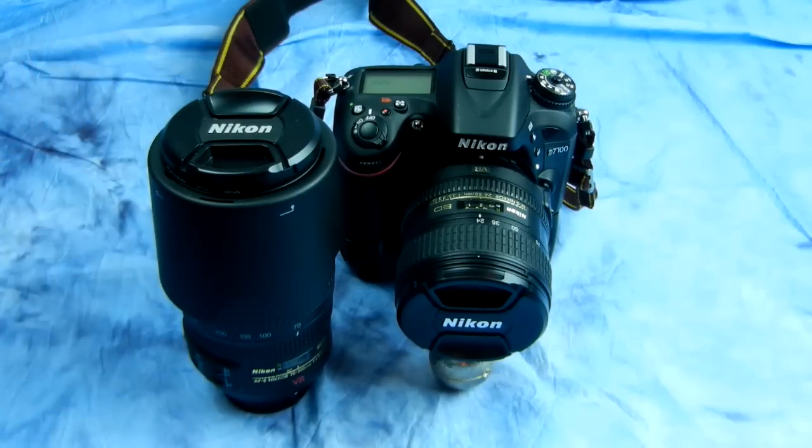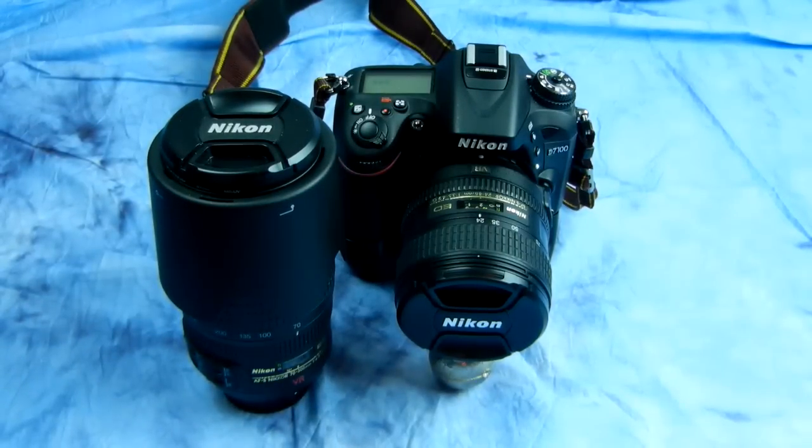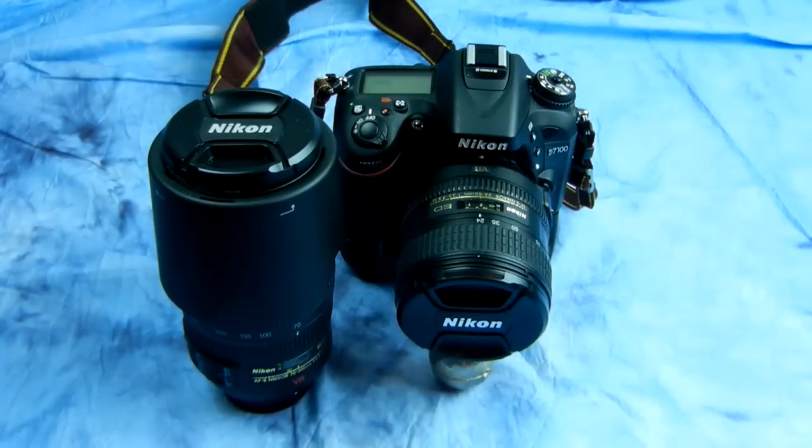Another benefit: some lenses that have edge distortion actually perform much better on a DX camera. Think about it — that lens is putting out the same light through the rear element regardless of whether it's on an FX or DX camera. So if a particular mid-range zoom has edge distortion issues, the DX sensor crops that out automatically. The APS-C sensor has already done the work for you.